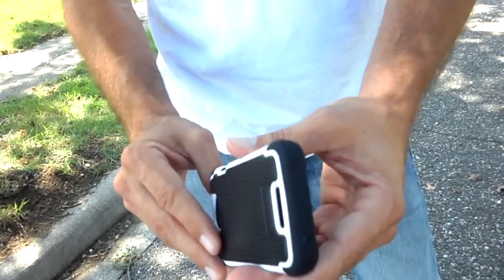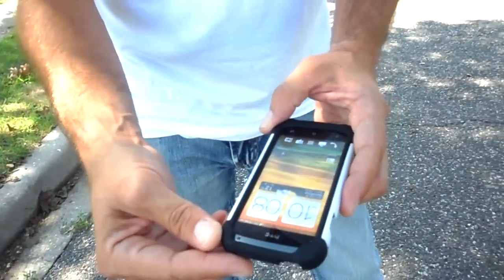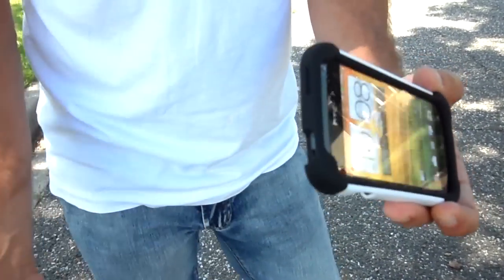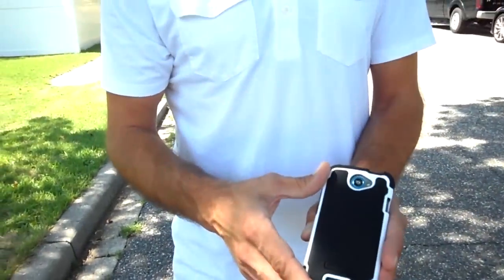I dropped it three times and I don't see any damage on the case whatsoever. No scratches happened on the screen — this raised lip protected it pretty well even without a screen protector. As you saw, the ground is uneven, going uphill with sticks and garbage all over the place. This is a great case guys, I definitely recommend this one. Stay tuned for my other drop tests — I'm Tom with HTCpedia.